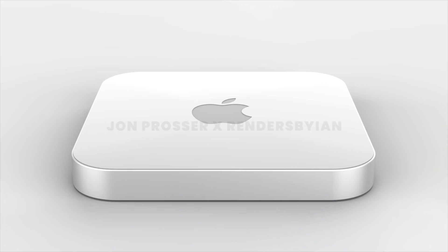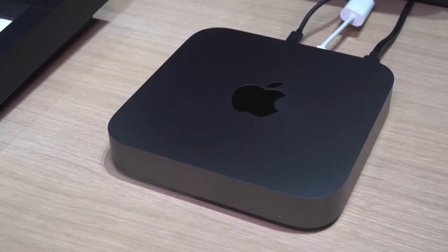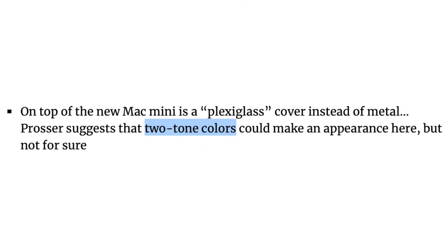Let's delve into my issues with these renders, beginning with the plexiglass top. Basically, instead of the all-metal construction we have today, the new Mac Mini could have plexiglass on top. I have no idea why Apple is doing this — I would appreciate having an all-metal enclosure that's matte. Jon does say it could be referring to a two-tone finish, but why are we having colors on a Mac Mini?